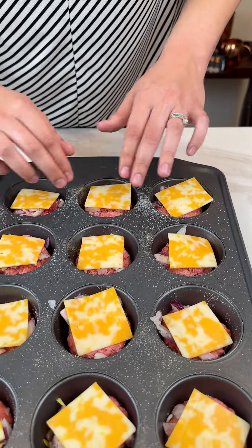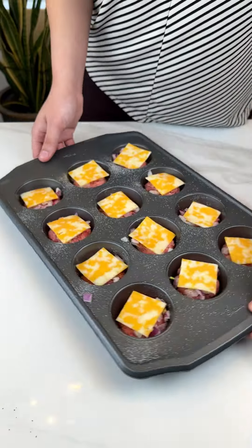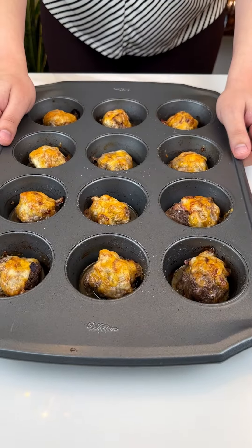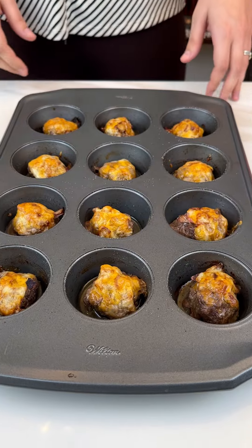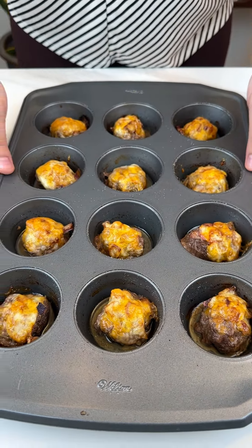Go ahead and put all your little cheese slices on — there's our last one. Super easy. We're gonna go ahead and put this in the oven at 350 for about 30 minutes. All right, look at those babies — they look amazing, they look so pretty, they smell so good too.